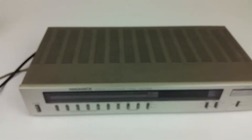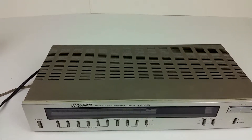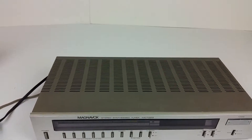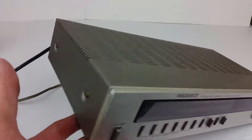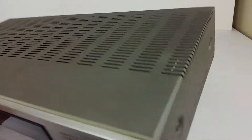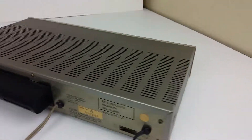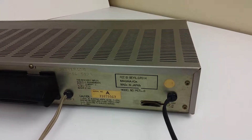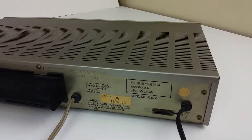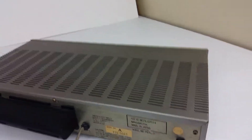As far as the physical condition goes, I'd say it's in okay to good condition — no major flaws. The front and the top look pretty clean. When you get to the back, you do see the age in the stickers, and the metal is just looking like about 30 to 40 years old, like it is. Not bad overall though.